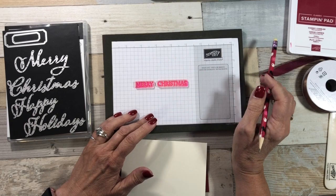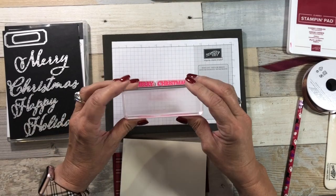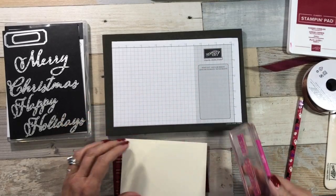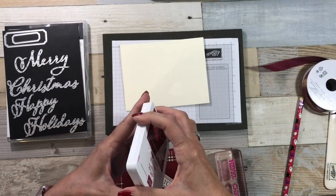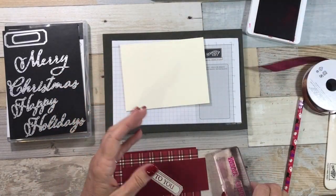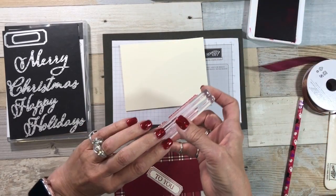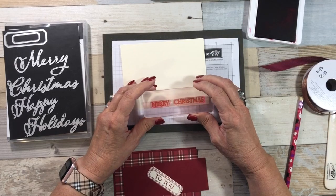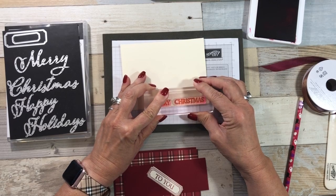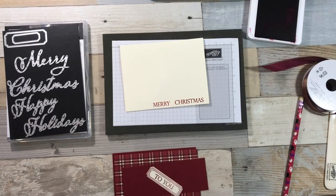Let's scoot that over just a little bit. That looks pretty good. Then I'm just going to take my clear block, pick everything up, and now I'm ready to stamp. I'm using Cherry Cobbler ink. I'm just going to stamp at the bottom. I like to stamp straight down, hold it for just a few seconds, and then lift straight up. I could have spaced it a little bit closer, but that's okay.